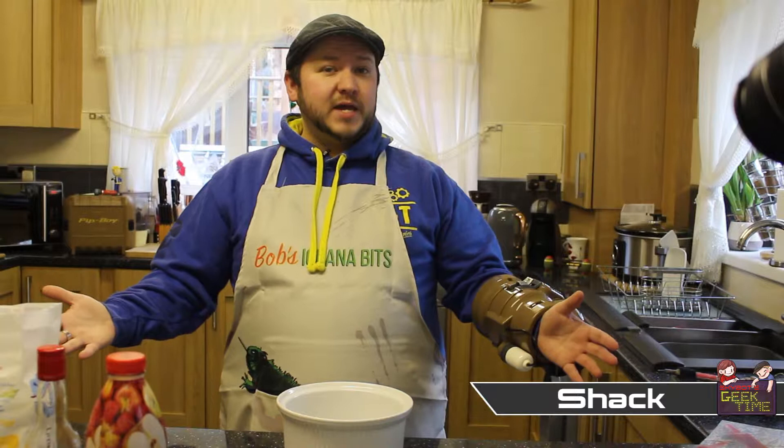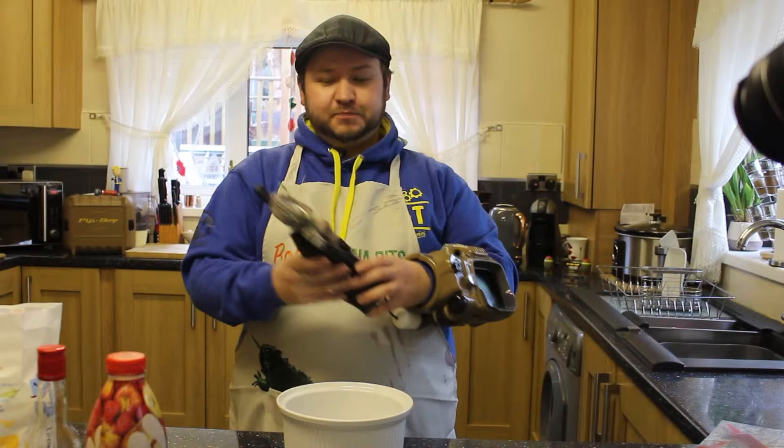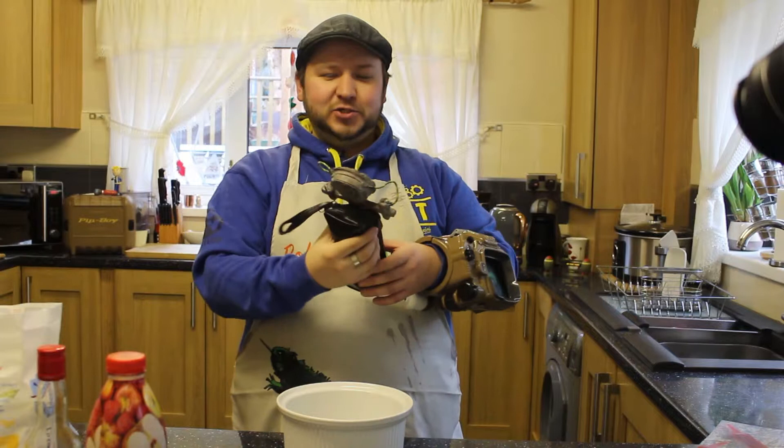What's up boys, lamblers, and welcome back to another full recipe episode of Geek Time. Today we're gonna take a look at actually making some stim packs. They're not gonna look like this — this is just a prop.